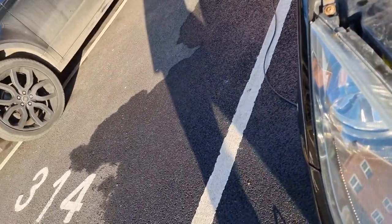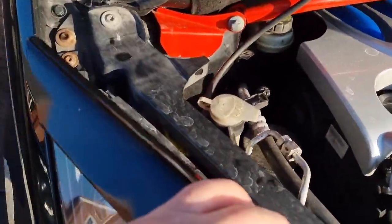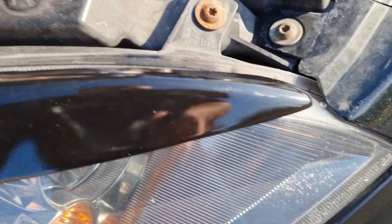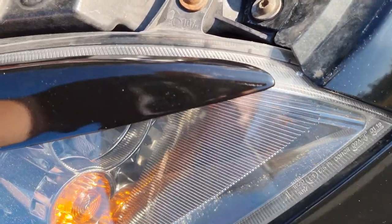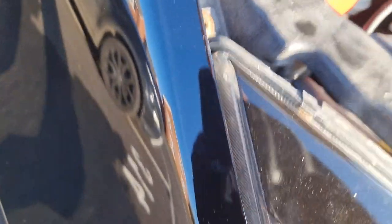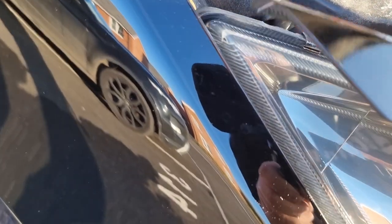Just a case of lining up the back edge. Looks pretty good. Not sure whether to go slightly further back.